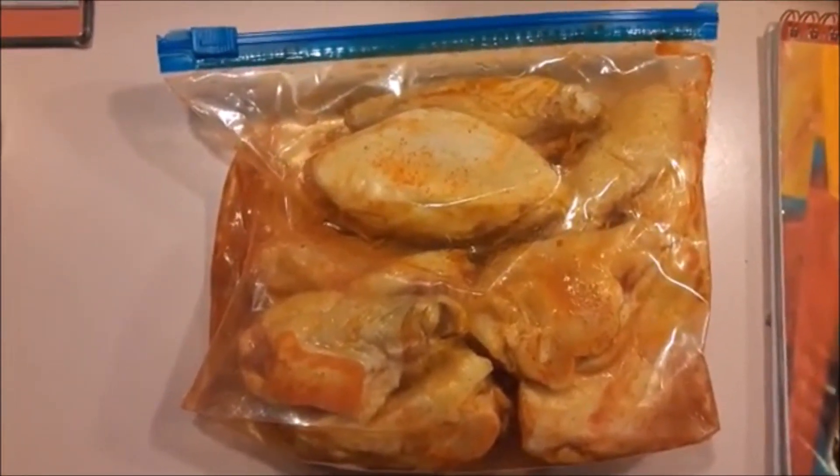We're supposed to take about a cup of Tabasco sauce — of course I use Louisiana Red Hot Sauce — and marinate our chicken in it. In one of our bowls we're gonna be putting a cup and a half of flour.